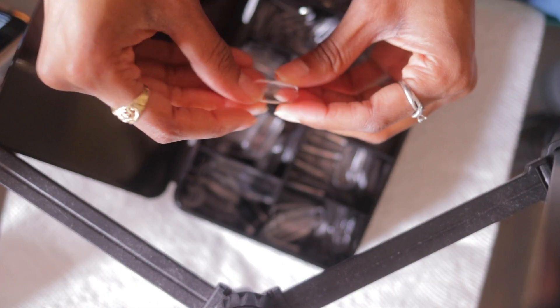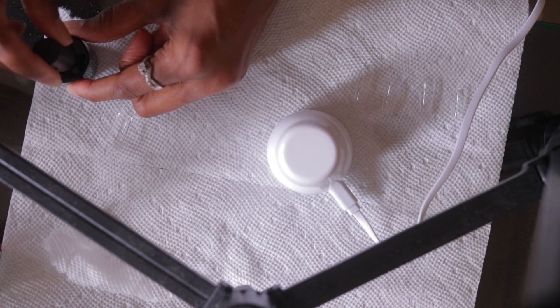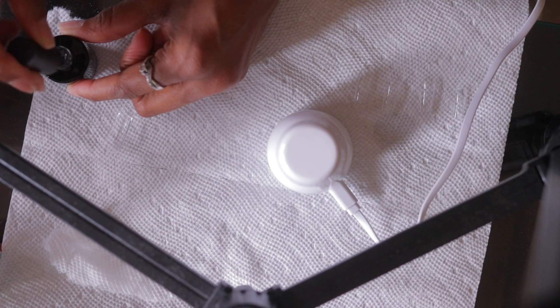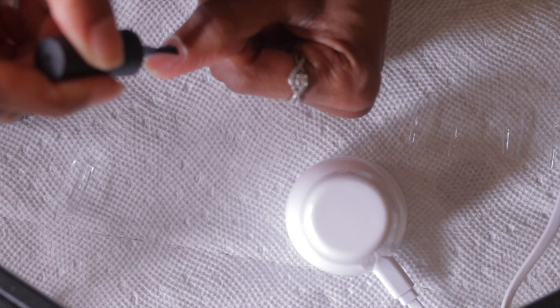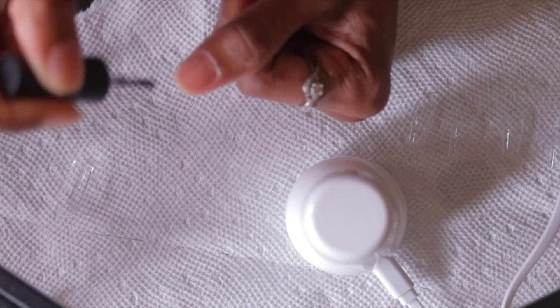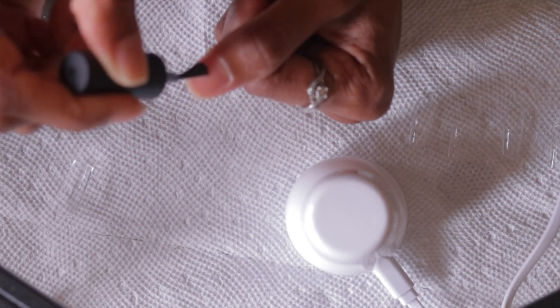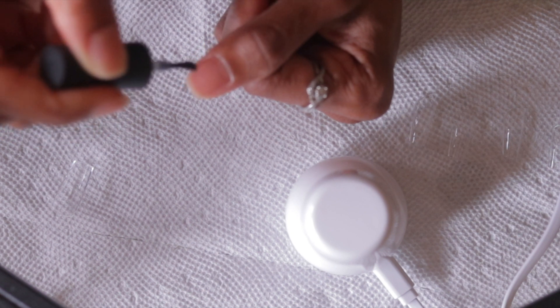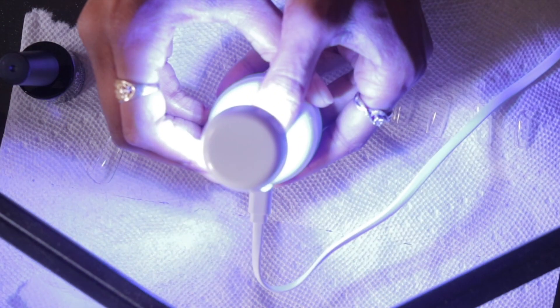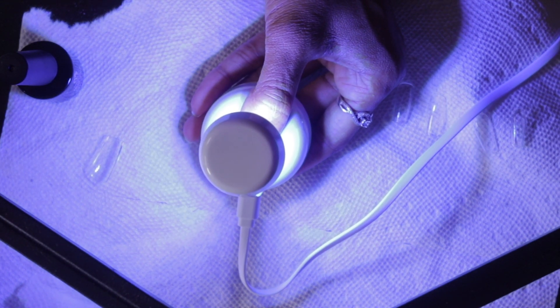These are the nails I chose — the link will be down below. I got this whole kit and nail supply from Amazon; I got the square shape because I wanted short nails today. I'm also using my Beetle kit — the Beetle gel and glue base — along with the little LED light. You're going to apply the nail glue onto your natural nail and then cure it under the LED light for at least 15 seconds, and repeat that for the rest of your nails.